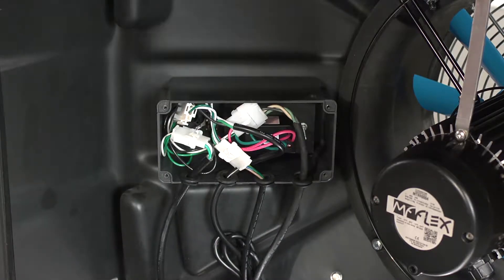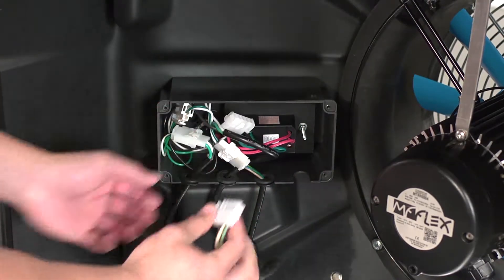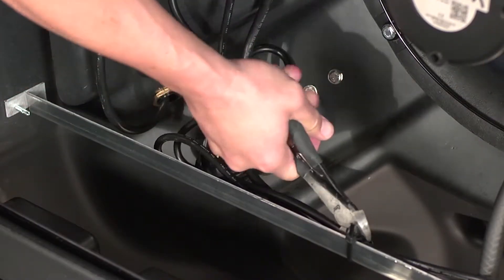Find the fan motor cord in the control box and disconnect the cord from the switch. Cut the zip ties holding the cords to the fan brace, making sure to not cut the electrical wires.